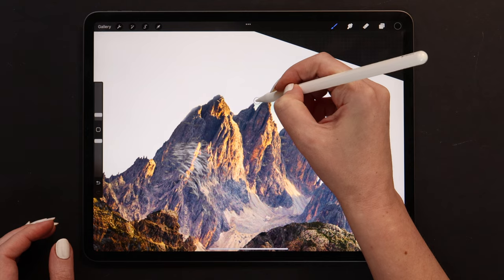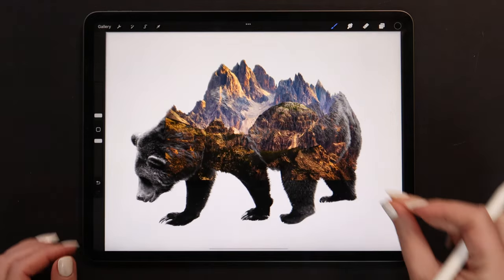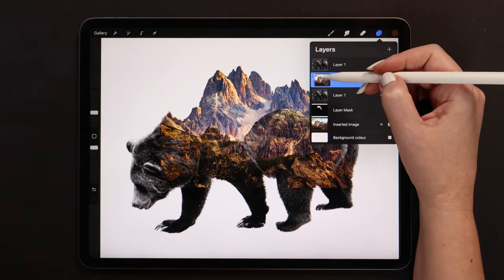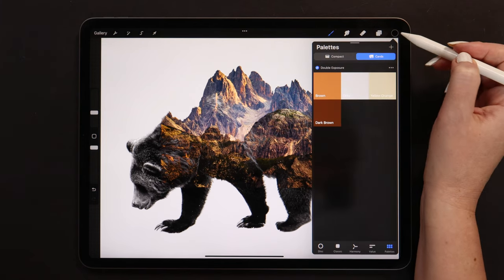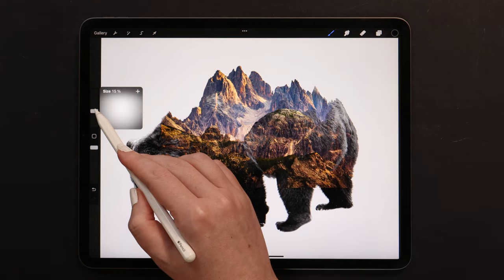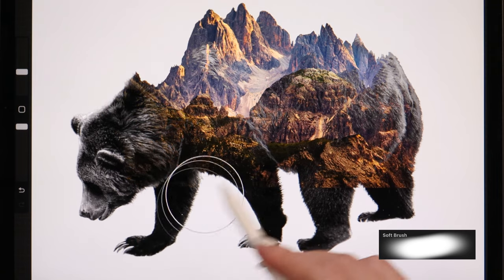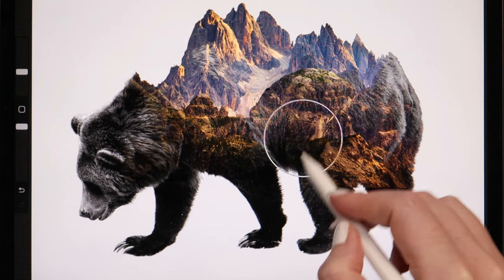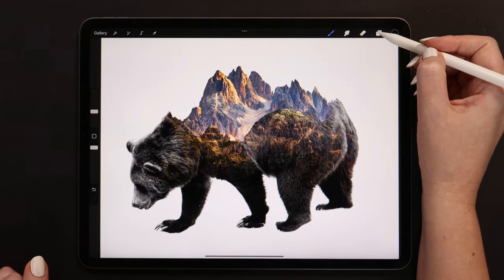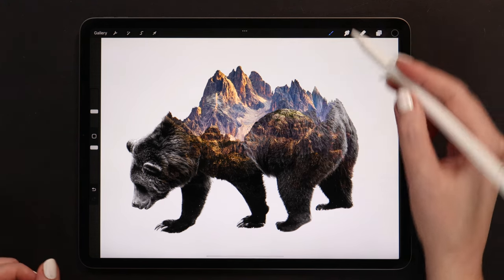We can also adjust the brush size during the process to get perfect results. Now let's adjust the layer with the landscape. Firstly, we have this landscape layer that is clipped — I'm going to add a layer mask to it, grab black color together with the Soft Brush, and start removing the lower side of the landscape to reveal the fur. Let's do it carefully without pressing too much on the pencil. After it's done, we should also go to the top layer with the bear, mask it, and remove some fur to blend everything together.